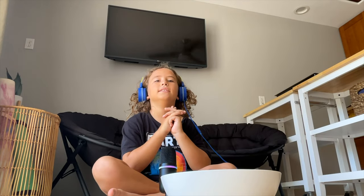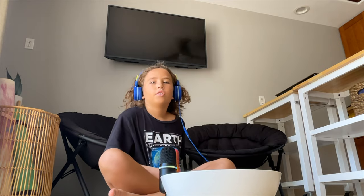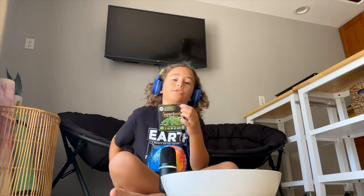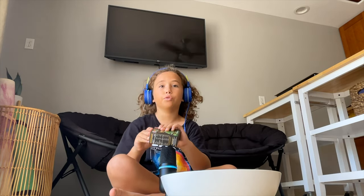Yo, what is up everybody! Today I'm gonna be doing another one of my unboxing videos. We're gonna be eating seed grapes. I saw on YouTube Shorts that they're crunchy, so we're gonna open this like a two-year-old.